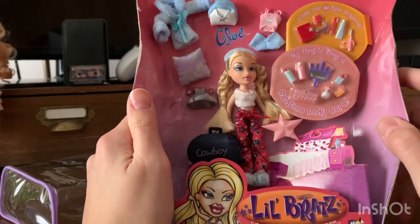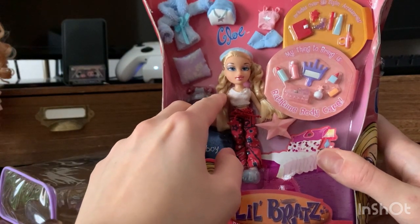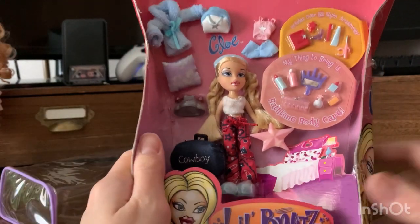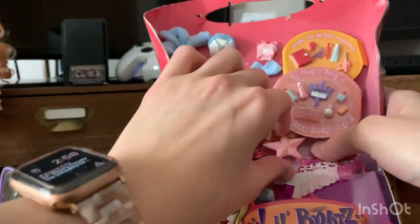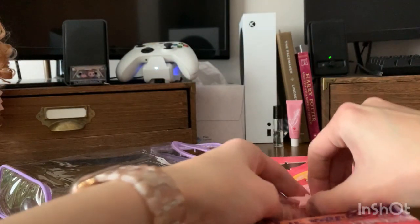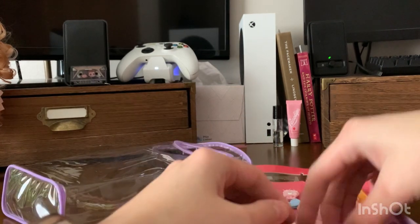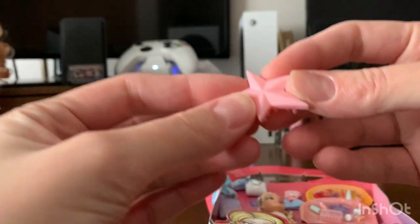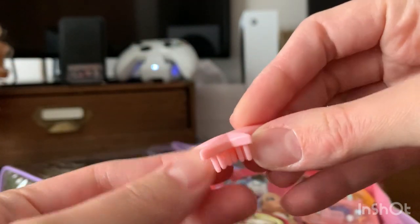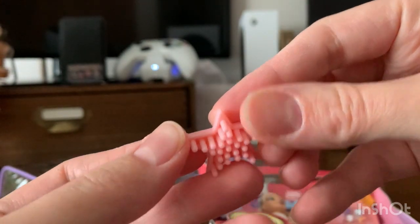I'm kind of curious as to how her hair ties are holding up. Her hairstyle is probably fine — I'll be able to redo it if I need to. But I always prefer not having to redo hair and have good out-of-box hair. And oh my goodness, this is all worth it. Look how tiny this Brat's brush is. And it's pastel pink. So cute.